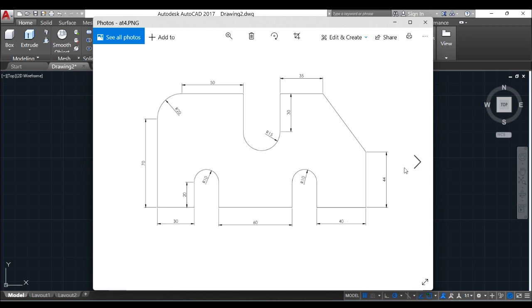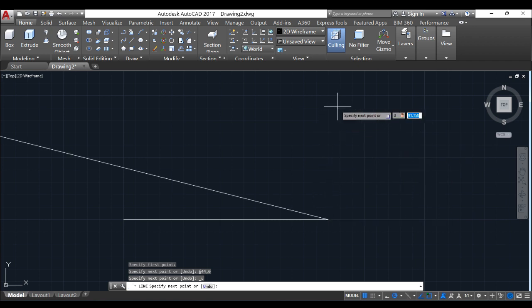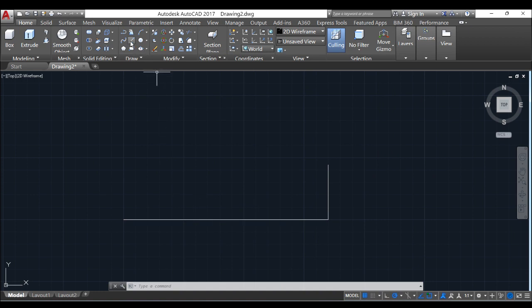Now you can see that we have 44mm up by this side. You can simply put that down — line 0,44 — because we are doing along the y-axis, there is no movement along x at that moment if you are using the Cartesian coordinate method. Now the next thing to do is to draw this 70mm up, which is line 0,70, and there you go.